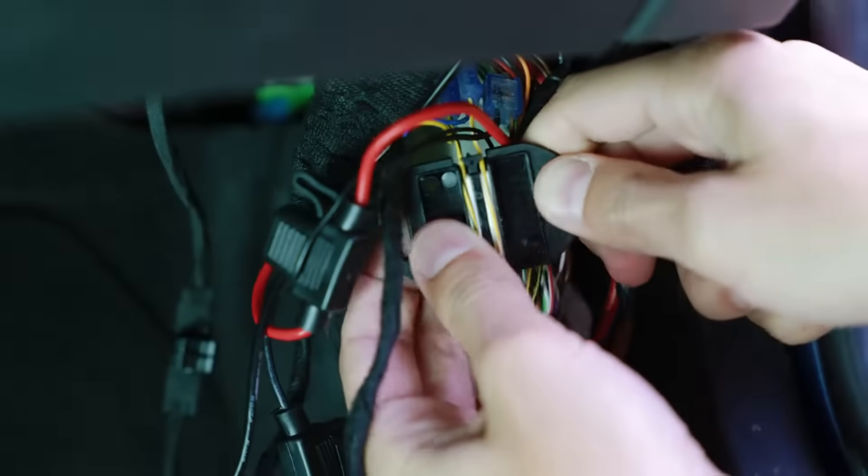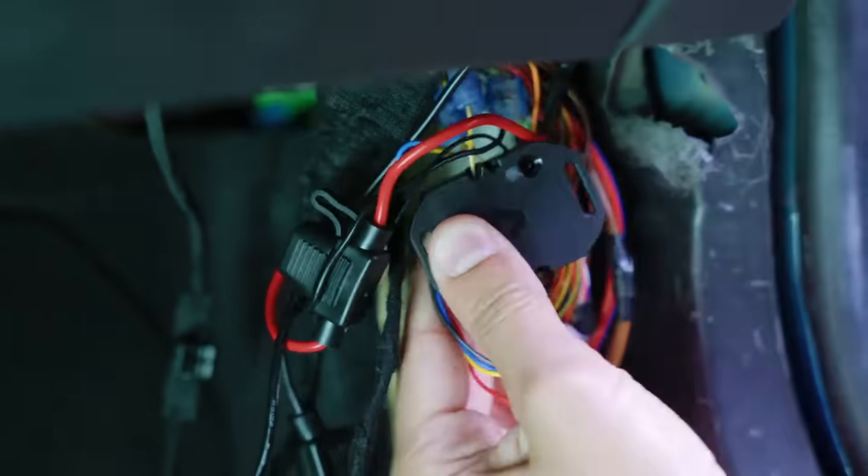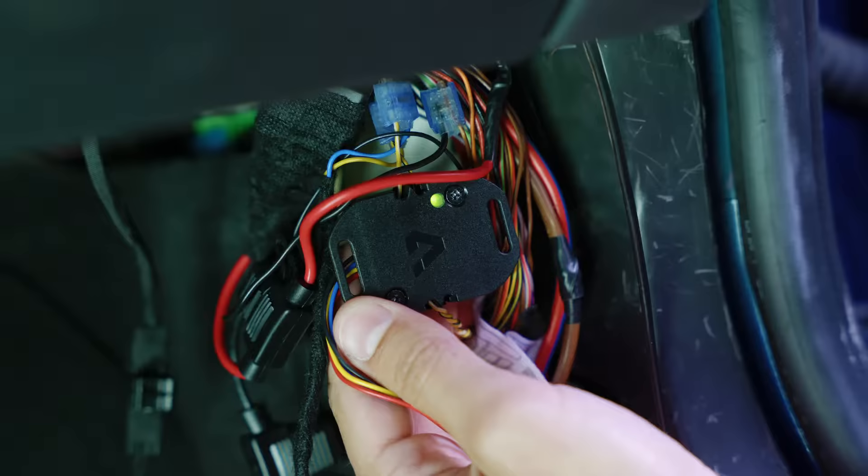To ensure proper installation, secure the wires onto the sponge clamps and fix them with the screws. We turn on the ignition. Once the ignition is turned on, the LED status indicator on the back of the device provides immediate feedback on the correct installation.